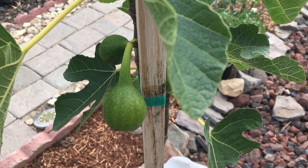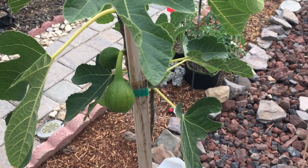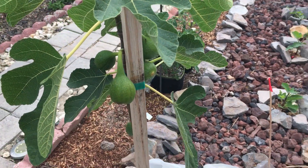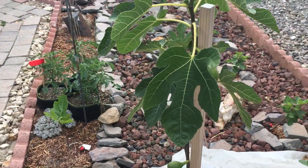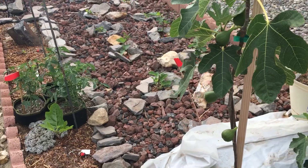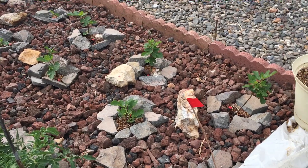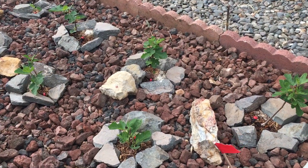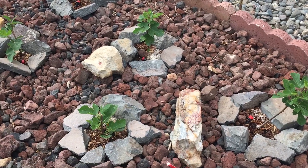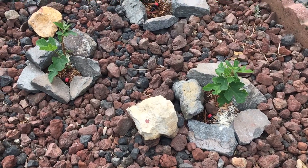All right guys, it's time to do another one. I'm gonna try to go a lot slower because that last one slammed you guys around a lot. So we're gonna take it a little easier — I'm going to go through and show you a bunch of different leaves.